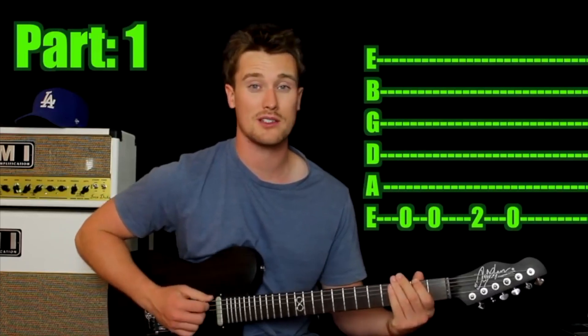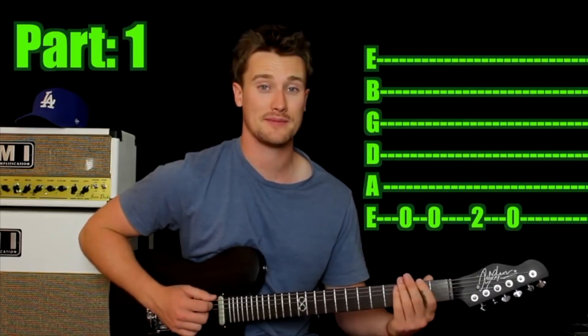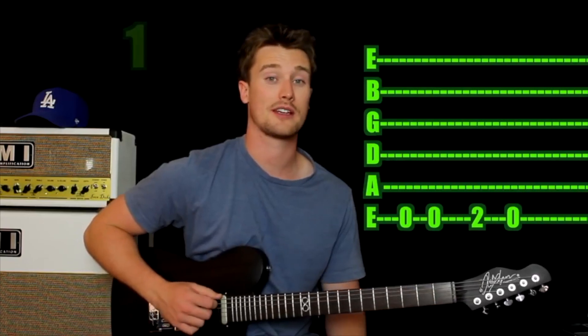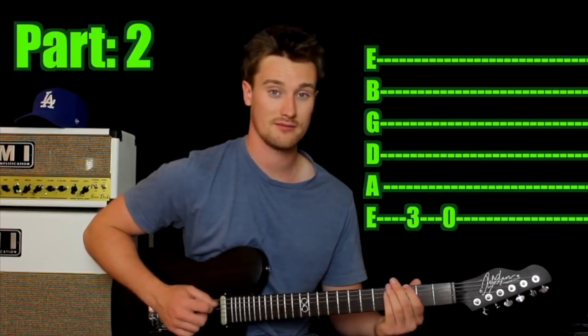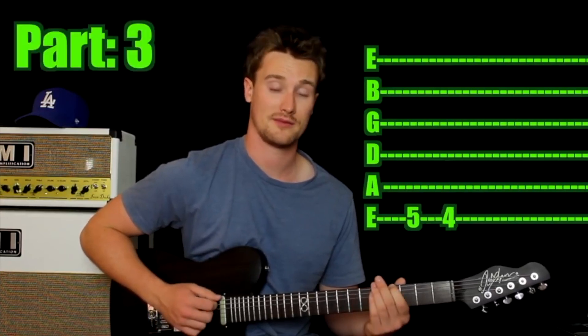So, one finger — come in and play the open 6th string twice. Then play the 2nd fret, then open string again, then 3rd fret, then open string again, then 5th fret, and then 4th fret.